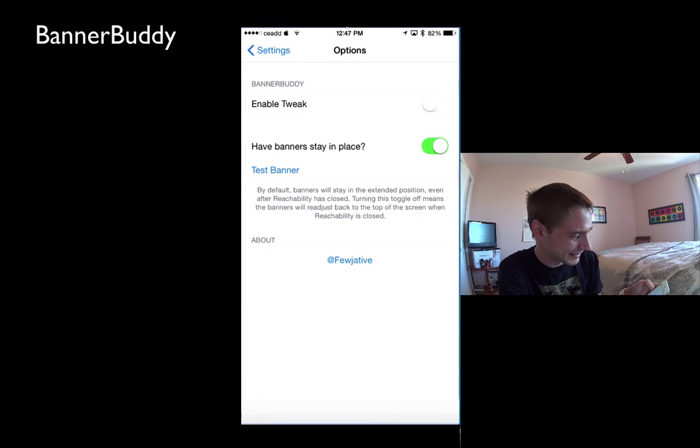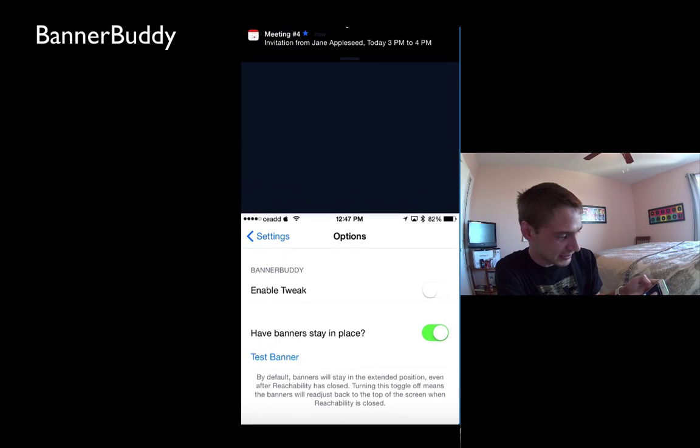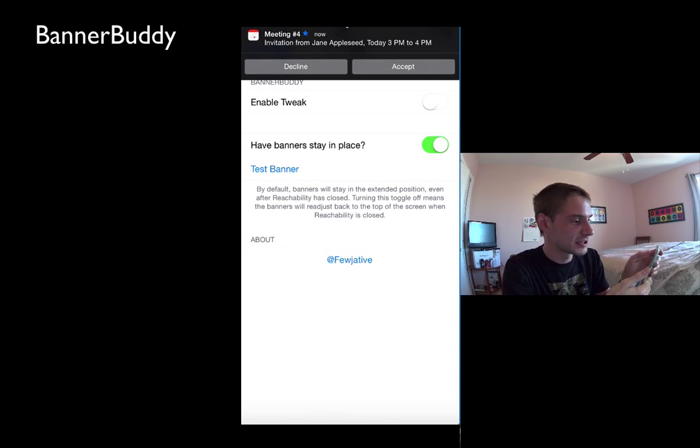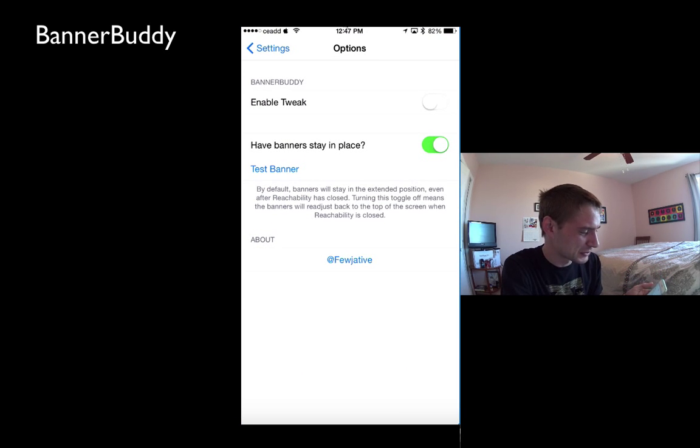I'm going to have to go back in again. When I go test banner and I go reachability, it doesn't come down. It stays up at the top, so you'd have to once again use another finger. This kind of test thing just keeps bouncing me around there.